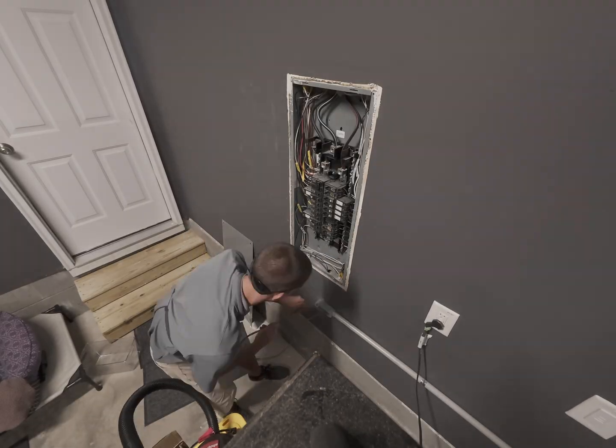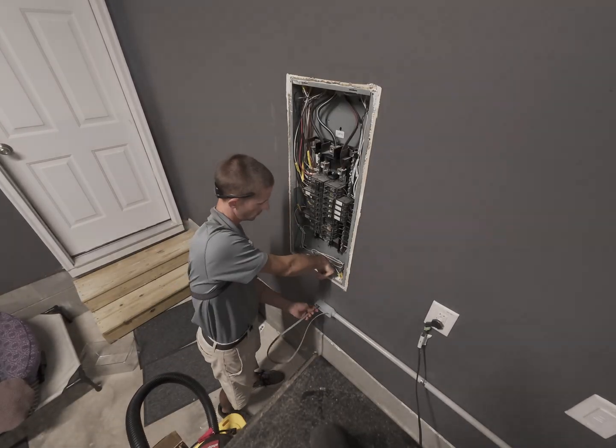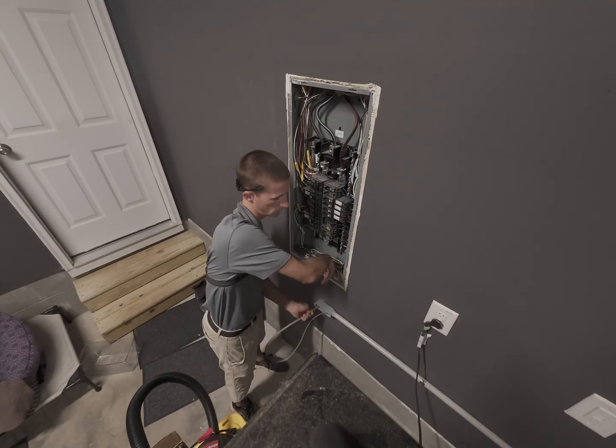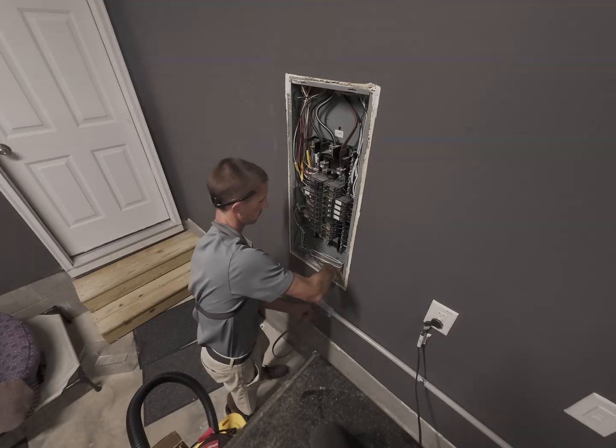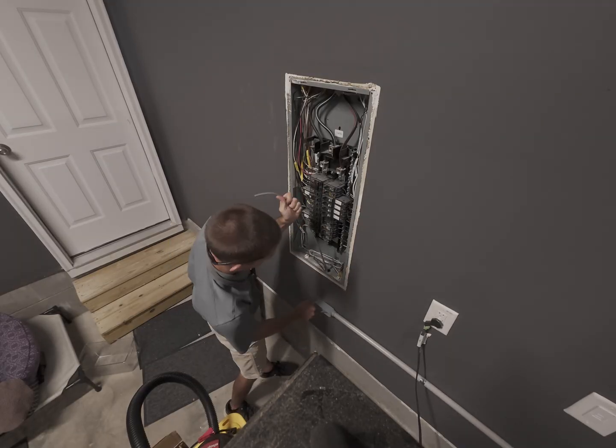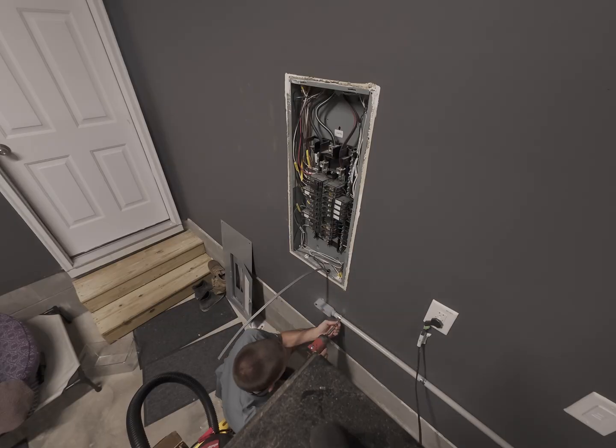Now that I have the wire pulled through, I'm fishing it up into the panel without cutting any more drywall. Like I said, they had just got this painted and sanded and everything, so I wanted to keep the drywall damage to an absolute minimum in this case.